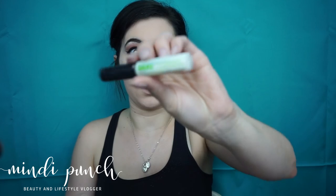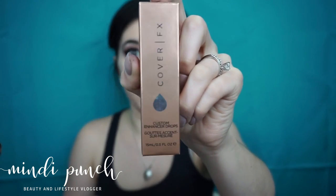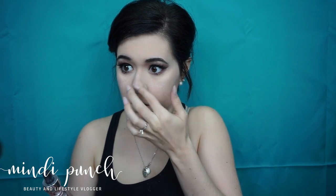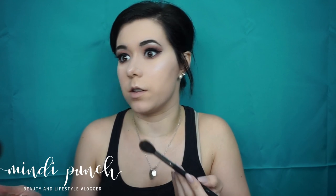Applying the Ardell Wispy Lashes using the Duo Gel. Now I'm taking the Cover FX Custom Enhancer Drops in the color Celestial and I'm just going to apply this to my cheeks, my nose, and the top of my lips. Then I'm going to go over it with the Becca Cosmetics and Jaclyn Hill Champagne Collection, taking a little bit of Champagne Pop and popping it right on top.